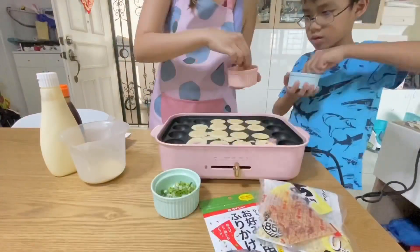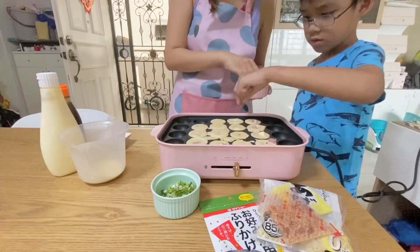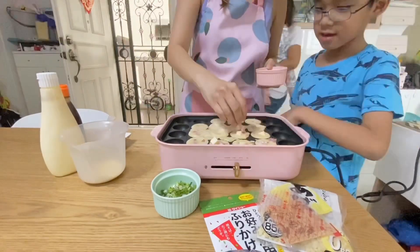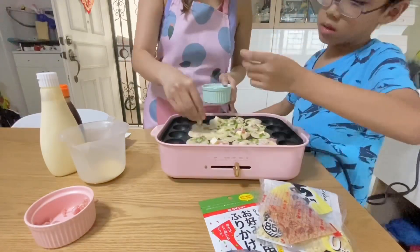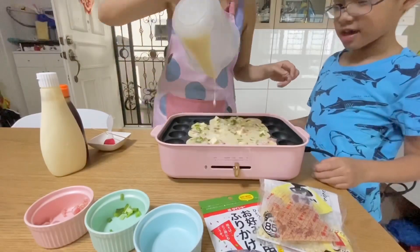Put in your fillings — you can put any fillings that you like, but we are using bacon and cheese here. You can also put unagi or octopus. Pour in the spring onion and the leftover batter.